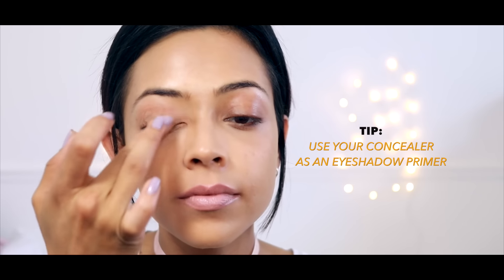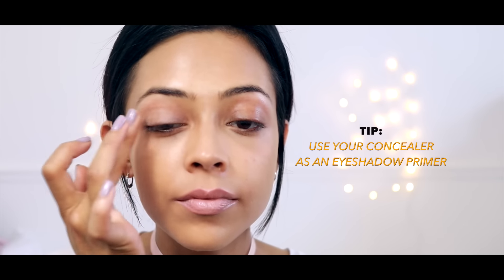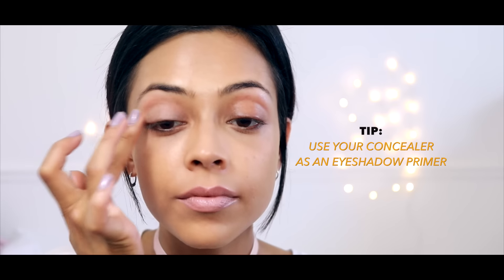The next tip — I'm sure you guys already know — but you can use your concealer as an eyeshadow primer. This makes a great base before any eyeshadow application.